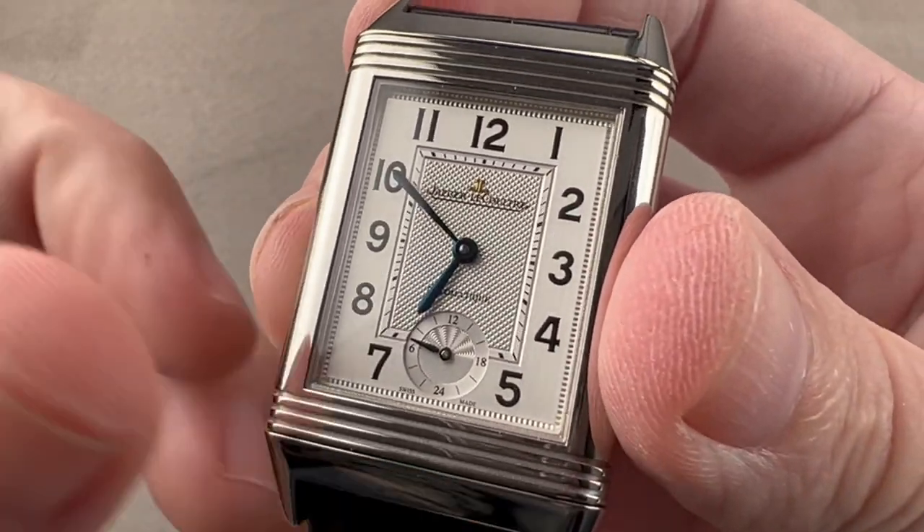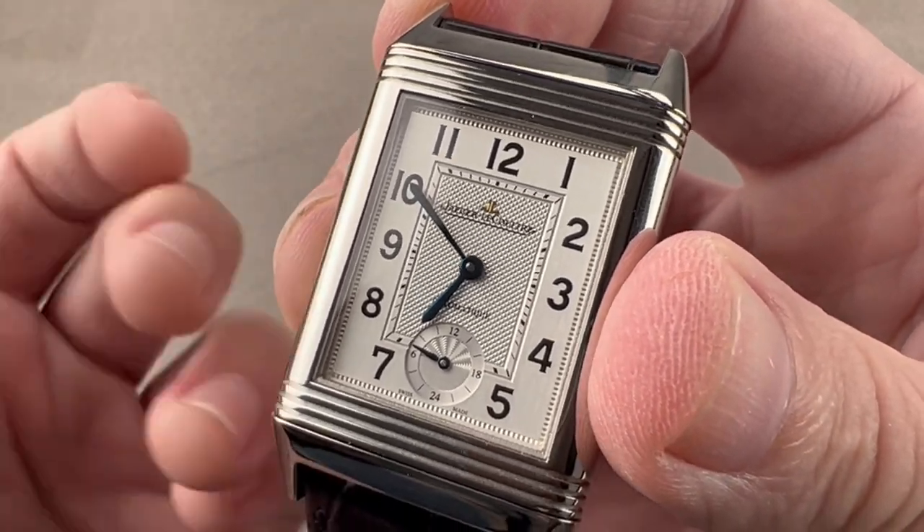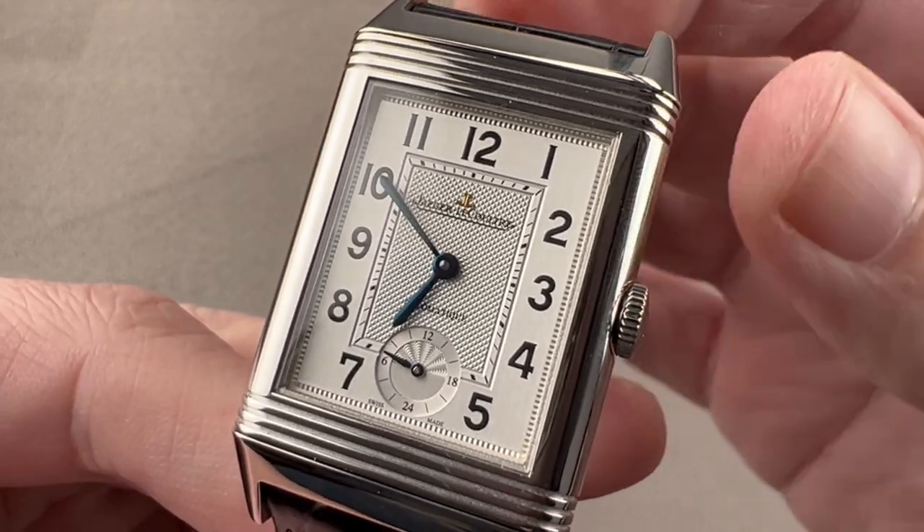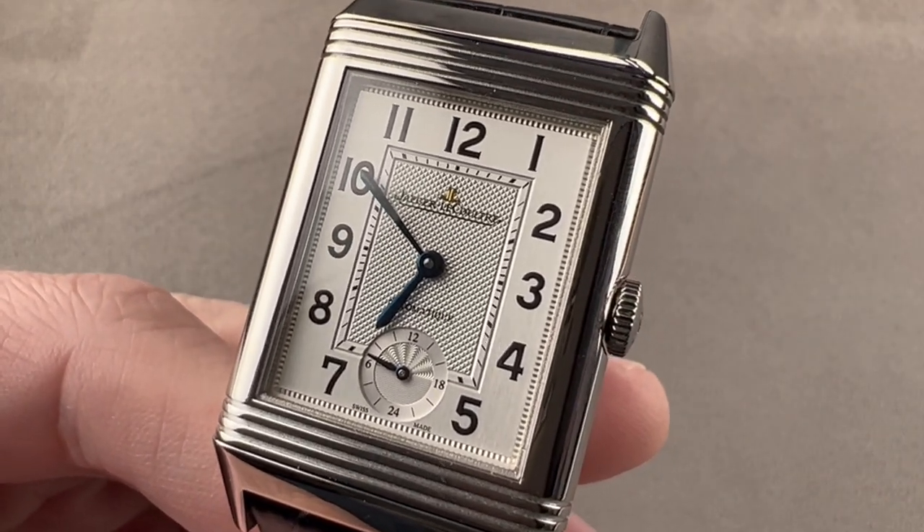The Master 1000 Hours Control is a comprehensive test of the full watch that goes beyond the bare requirements of the COSC. Reach out to tmaso at thewatchbox.com for purchase and pricing details.